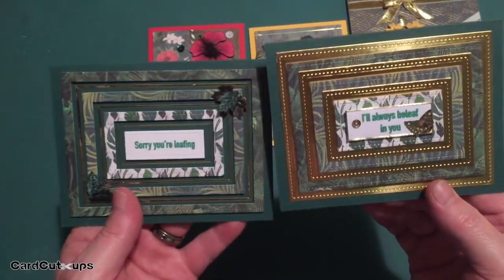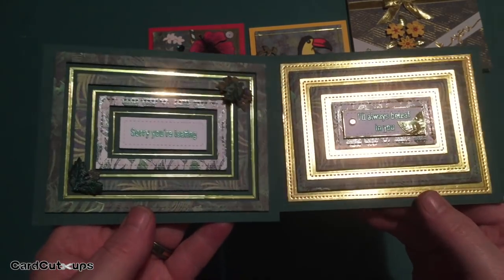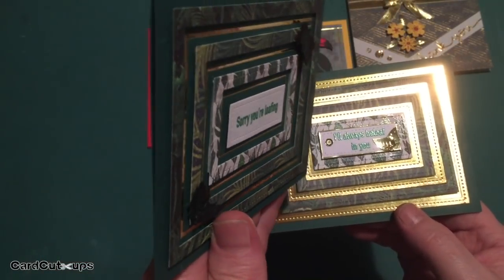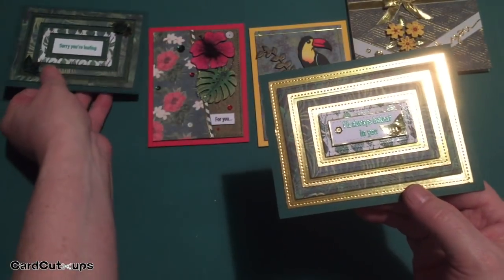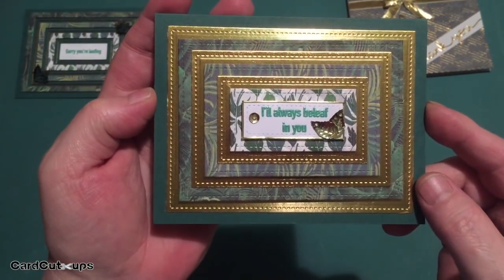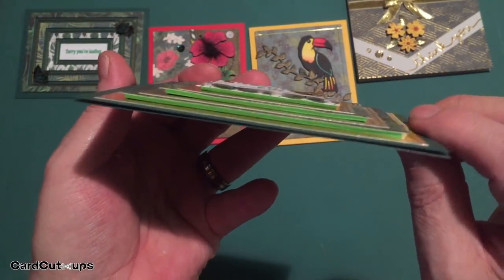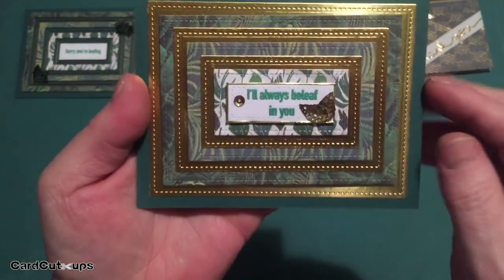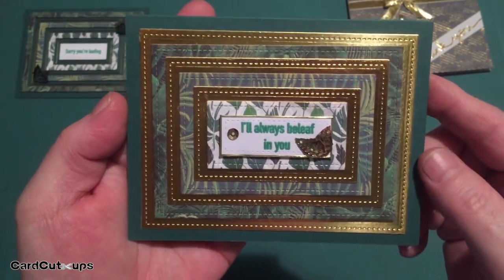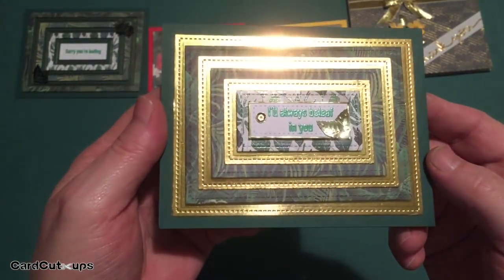I was surprised at how different these two cards look, considering they're kind of the same thought process and design but executed in two very different ways. Card three doesn't have a lot of dimension — the frames are up on foam tape. But this card has a ton of dimension; I mounted all the pattern papers with fun foam behind it for a nice almost pyramid effect. It really looks like it's coming off the card right at you. 'I'll Always Believe in You' — another leaf card, no flowers, just leaves.